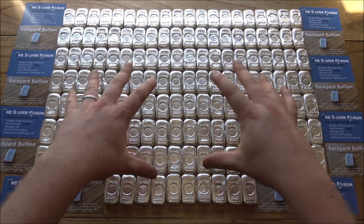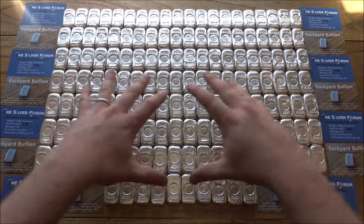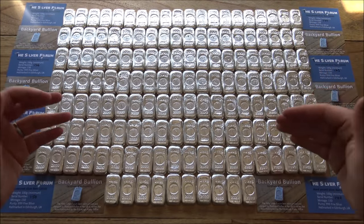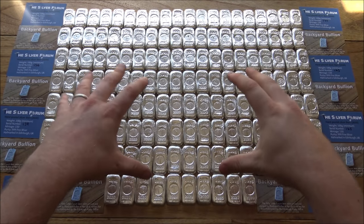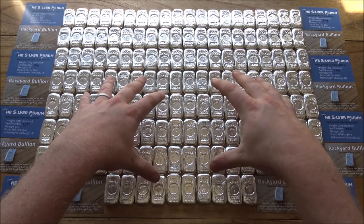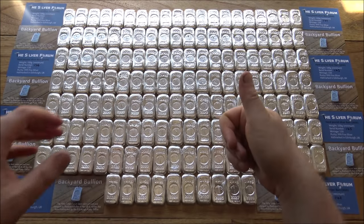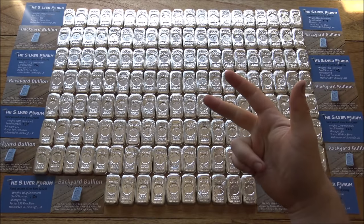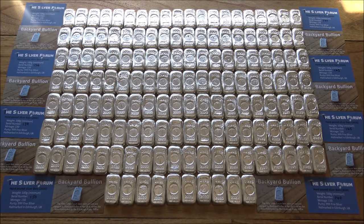This is always my favourite part of any big project because we get to lay all of these bars out for the last time — they'll all be together for one last time before I start packaging them up and sending them out to their new owners. All told there's nearly 15.5 kilos worth of silver on the table here. It's a monster box of hand poured, hand stamped, hand polished, assay tested and hallmarked silver bars, and I'm really excited to showcase them for you today.